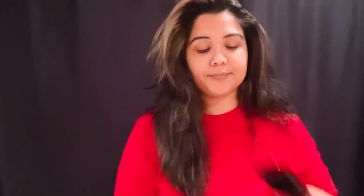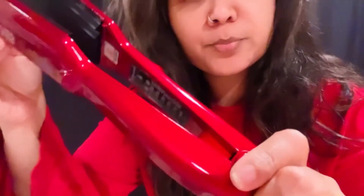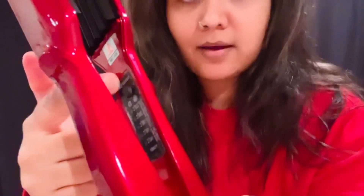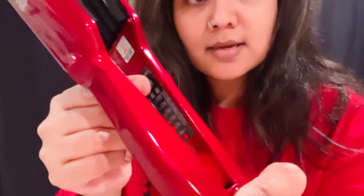I'm going to bring the camera a little closer so you guys can see. I'm going to turn this on and put it on heat. I don't know if you can really see the heat from here. Make sure you don't put it too high — start with the lower temperature and then work your way up, because you don't want to burn your hair.